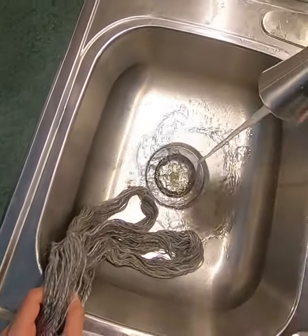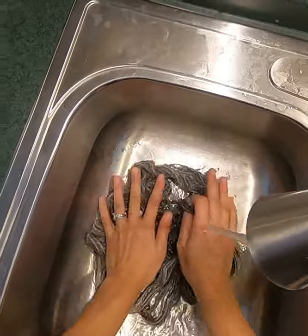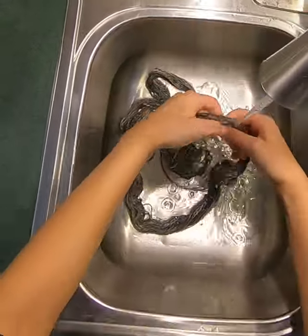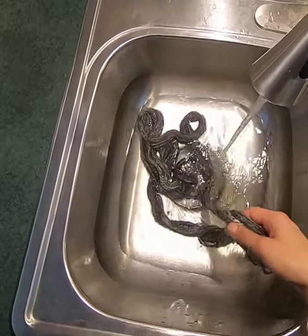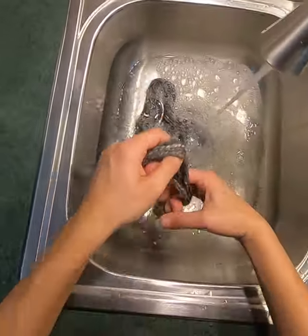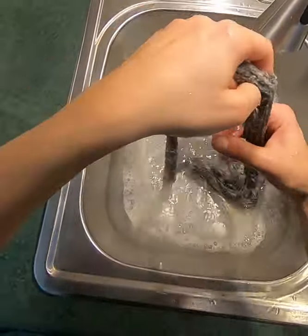We're gonna use dish soap — there are all sorts of different soaps you can use, but we're gonna show you how we do this with dish soap. We washed out our sink — the stopper needs to work a little better — we've undone our yarn, we have our dish soap with us, and we put just a little bit in there.